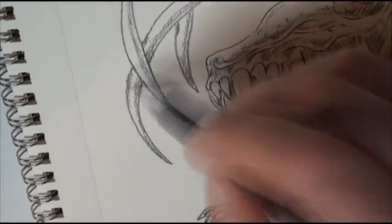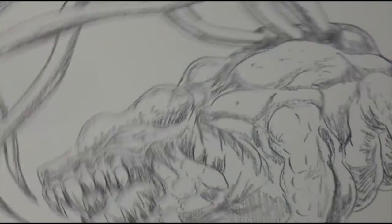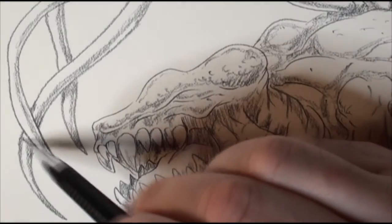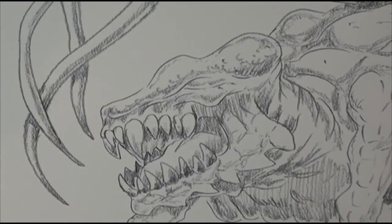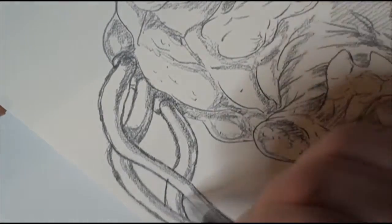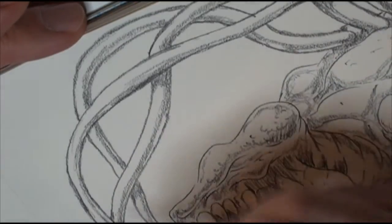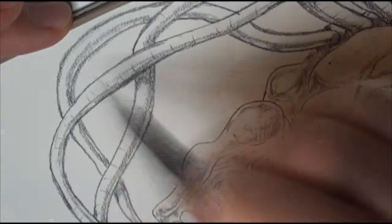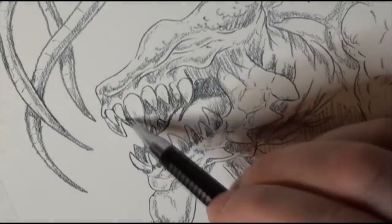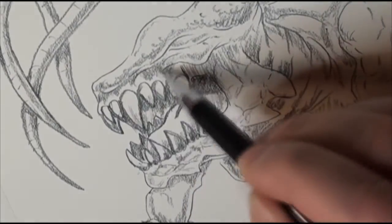I'm shadowing the tentacles, which are not super even — and that's intentional, because they are worm-like, pulsating, stretching, and whipping around, so you're not going to get a super clean line on both sides. I'm doing shadows that overlap one tentacle with the other to show that one is behind the other. That's a lighting technique you can use: whenever you're drawing multiple things next to each other, the shadow of one has to overlap the other depending on where the light is.